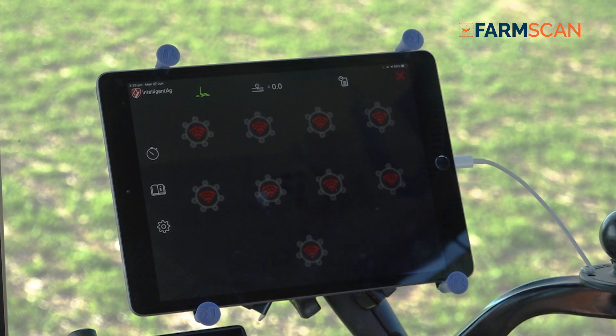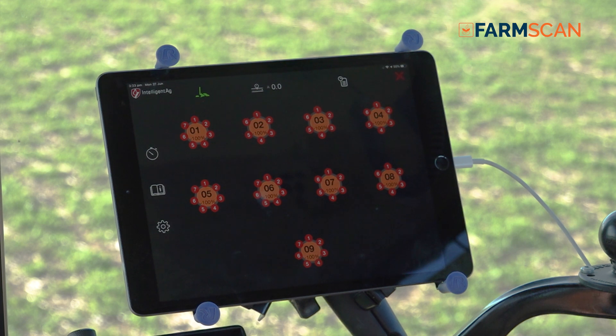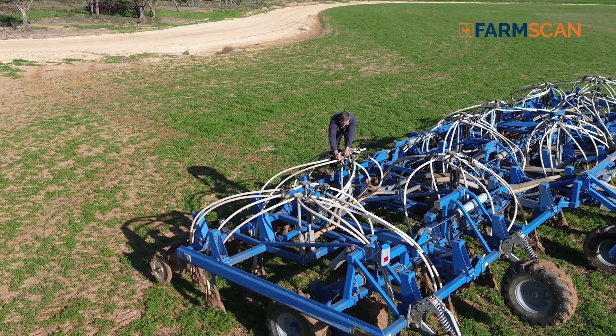The system has, on the actual iPad screen, a picture of your head. When one of those goes off, you'll get an audible alarm that alerts you to say that head is blocked, or which single tube is actually blocked. It will also detect the flow rate of each individual head, so you can actually see when a head is starting to block up.